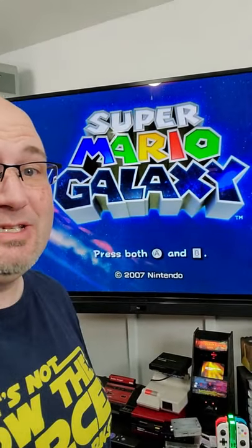Hey everyone, Gary here at Rocksaw Productions. It is 10:30 at night and I just finished my review. Look how beautiful Super Mario Galaxy works. I just finished recording our review of the RetroTank 5X. The goal is still to have it edited tonight and up for you tomorrow.